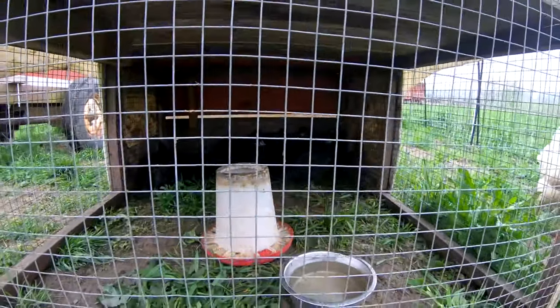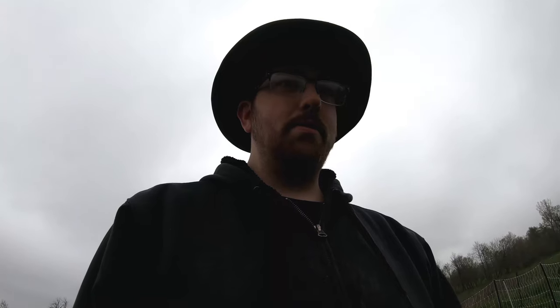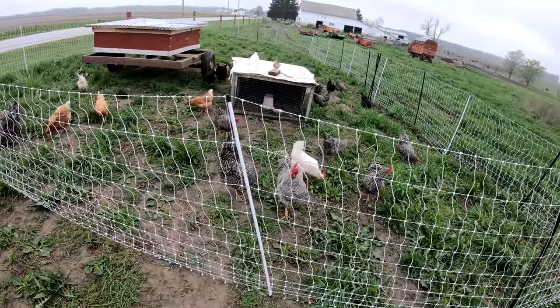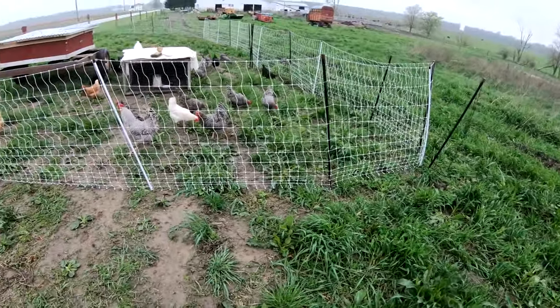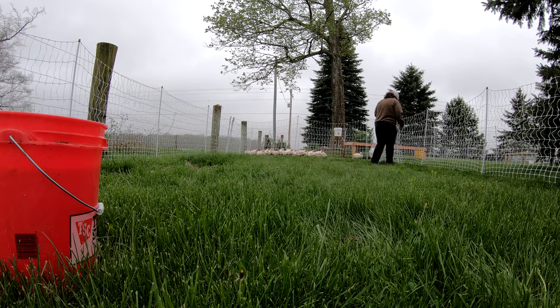We got our future egg layers out here, starting to get them used to the big egg layers. We'll probably keep the future egg layers out here for a couple of weeks so we can get them acclimated to each other before we turn them loose together. It also means all my chores — two sets of chores — are all in the same spot.